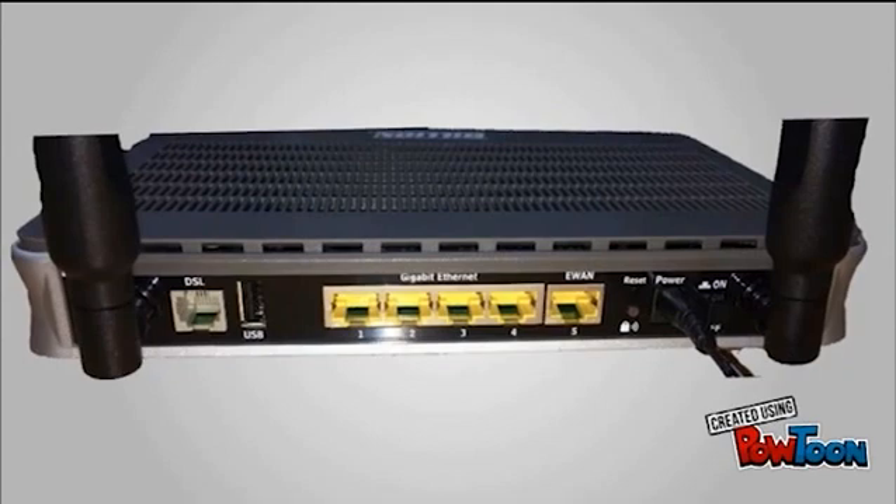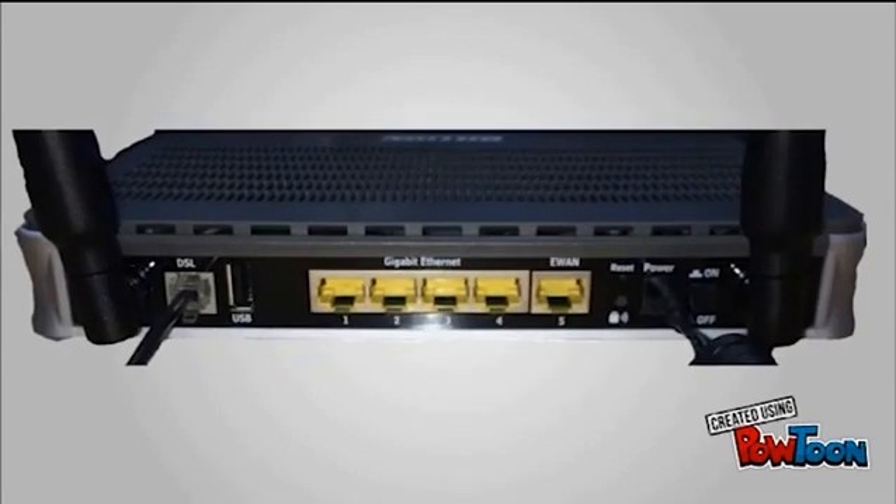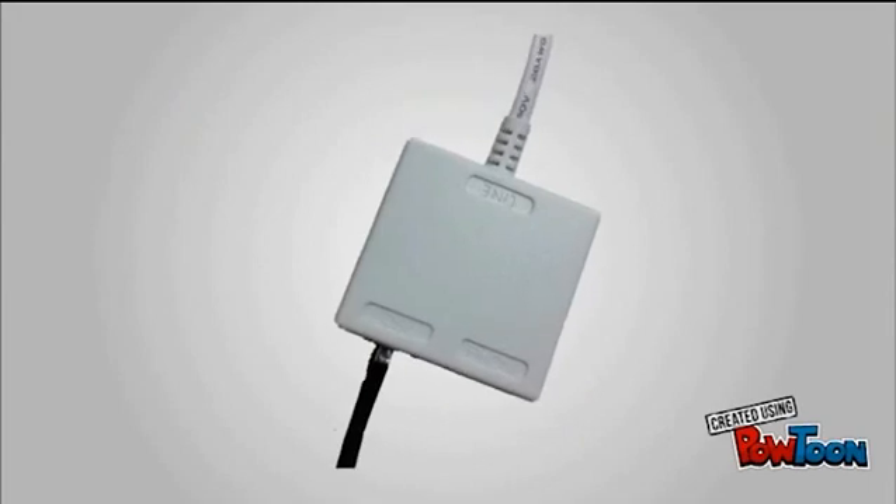Firstly, you need to take your router out of the box and connect the power lead. Please do not turn it on until you have all other cables connected. You then need to connect your DSL lead into the router. The other end of the DSL lead would then need to connect into the DSL socket labelled on the microfilter.